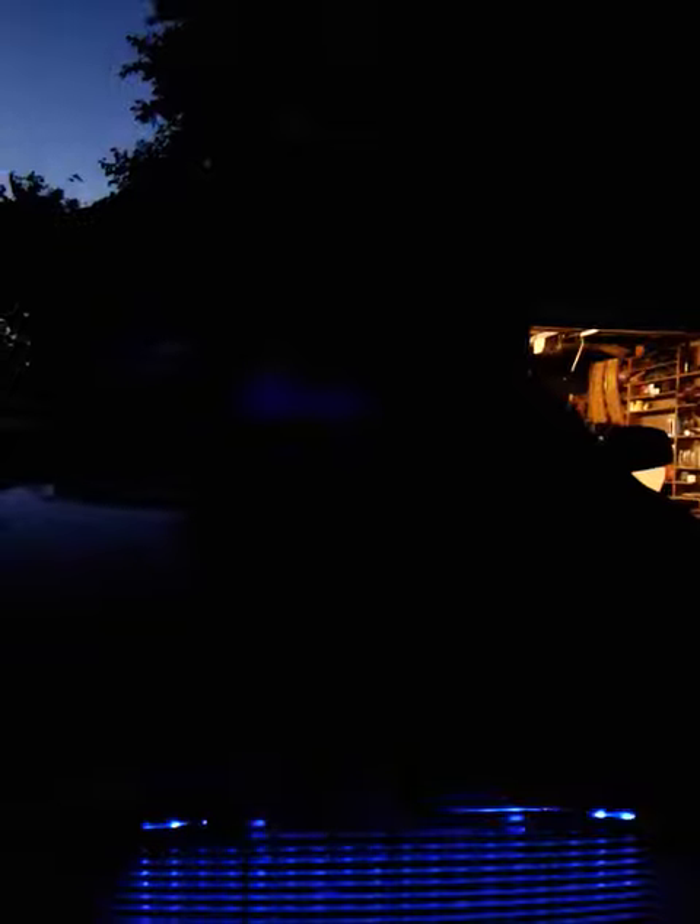So I figured I'd do a little video on my lights. I haven't done one yet. I have all XK Glow LED lighting underneath, inside the port, as you can see.